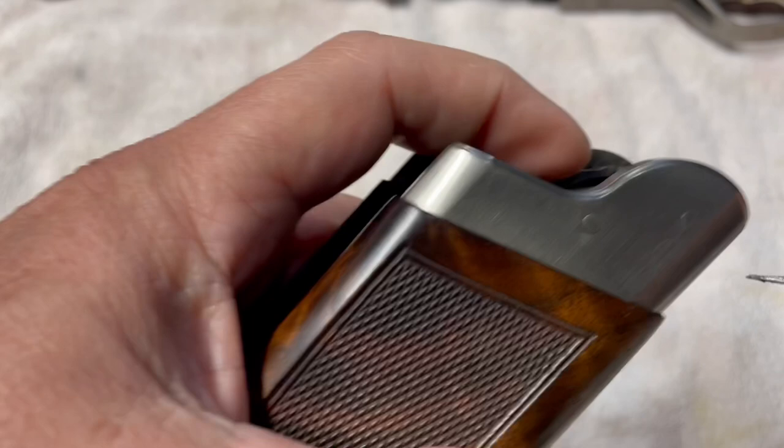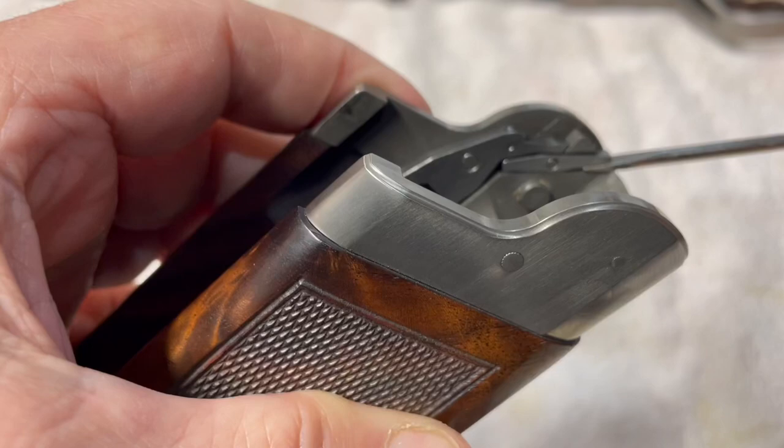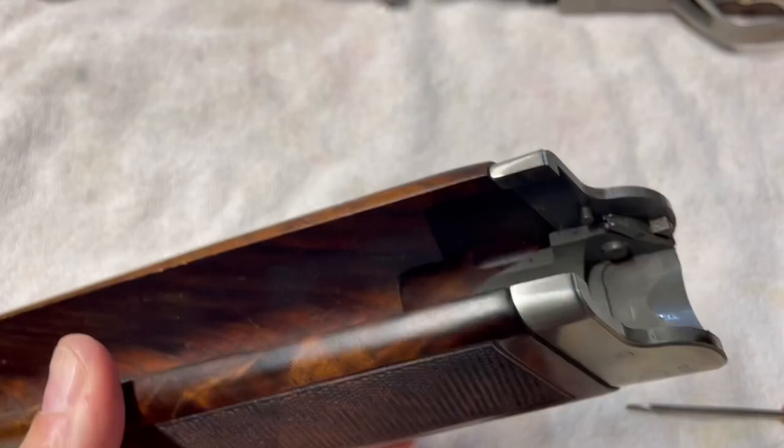Push this little lever down right here, stick the screwdriver in, and then this piece will flip right out of here — just kind of tap the gun a little bit. There you have it. You just leave those two pieces out.